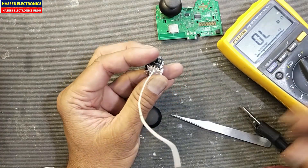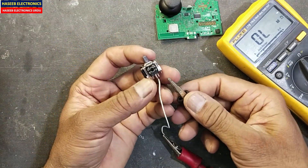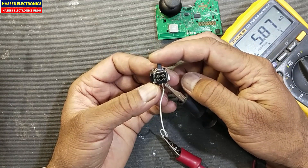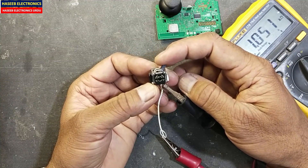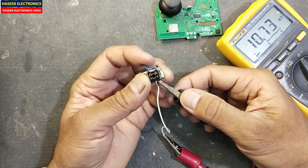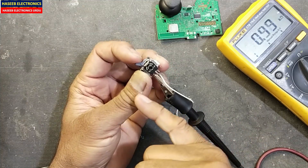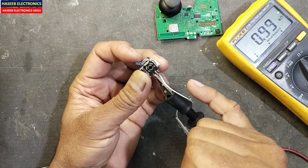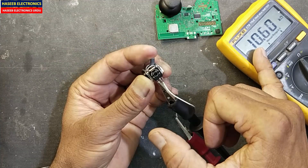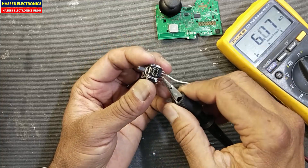If you have many grabbers it will be easier, otherwise I am using crocodile clips. Move the slider slowly and now swap this lead to this side. It is one kilo ohm. Move slowly and observe the reading. If it is increasing and decreasing linearly without any jumping, that's good.